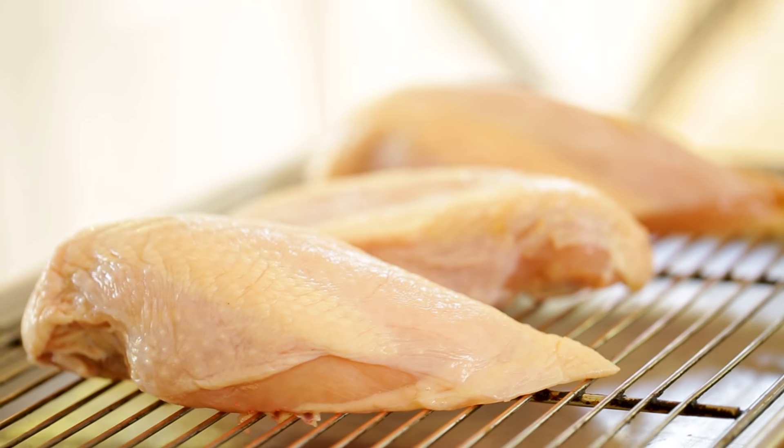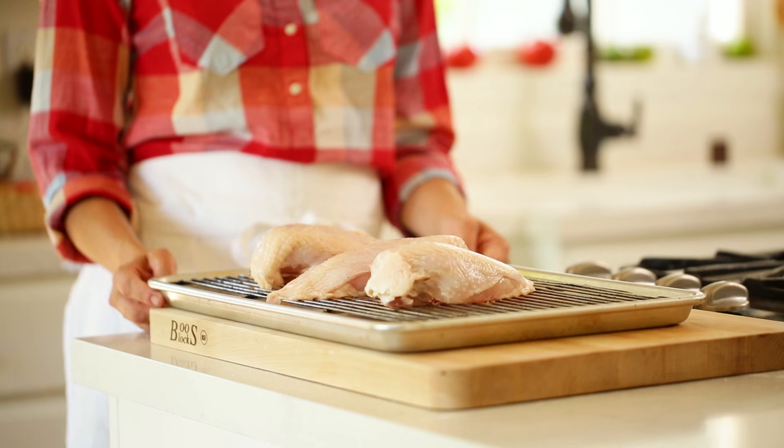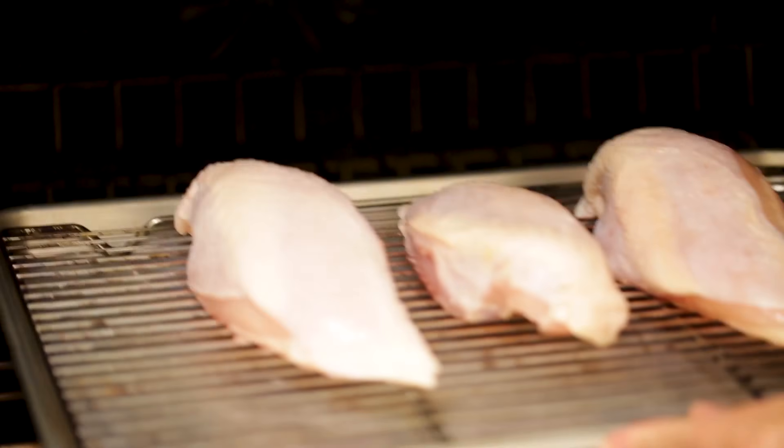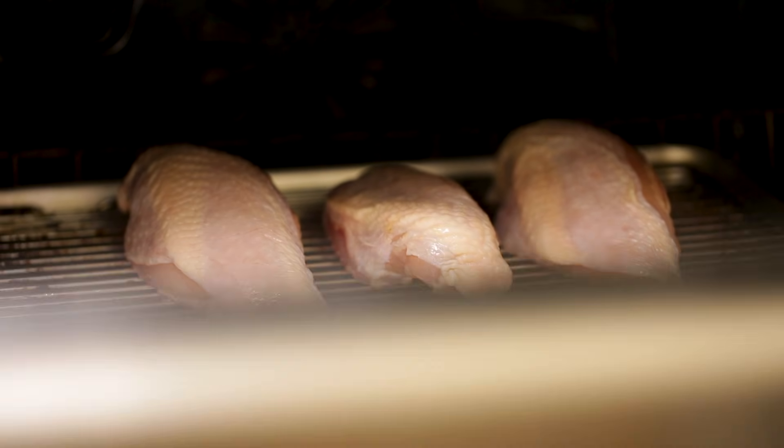So the first thing we wanna do is prep our chicken. I'm using three bone-in, skin-on chicken breasts. We're just gonna put them on a roasting pan and bake at 400 degrees Fahrenheit for about 30 minutes, just until the chicken is cooked through.